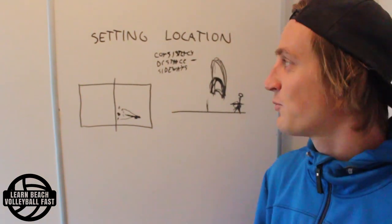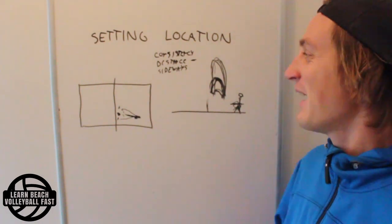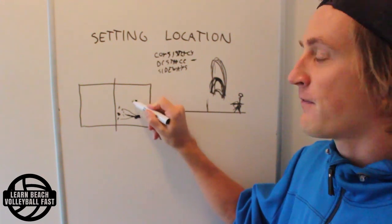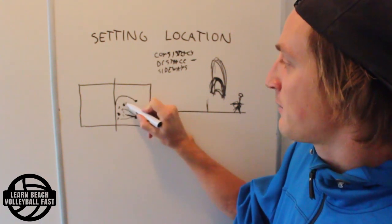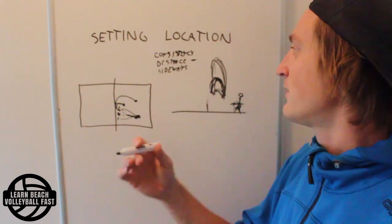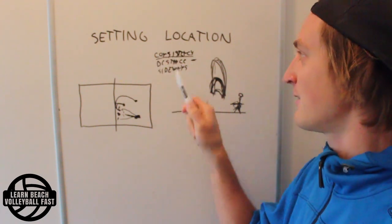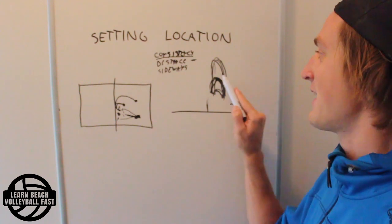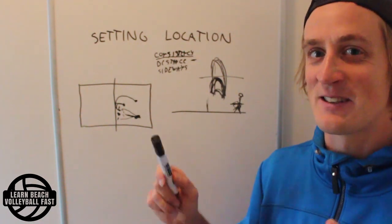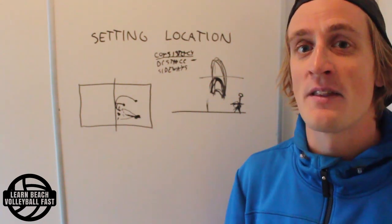Two more important points. This is a semi-truth — it's not always true. When the serve receiver does a bad pass so that the setter has to set from far off the net, in those cases you probably want to set a little bit higher than usual. So actually the consistency I'm asking for is more of a tempo consistency rather than an absolute height consistency. If it's a bad pass and a far off-the-net set, absolute height consistency might not apply.